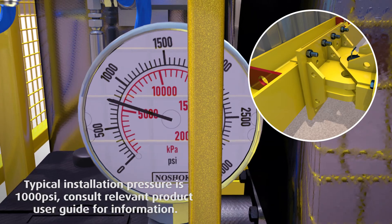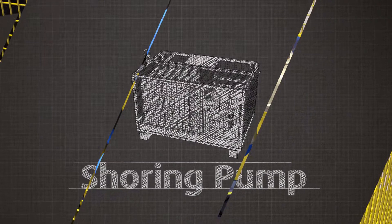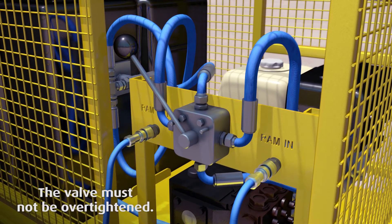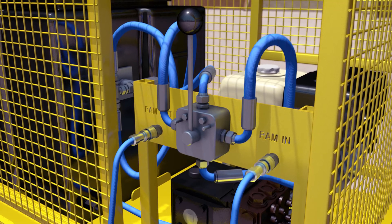The equipment should be expanded as per the individual user guide. Once the equipment has been fully expanded, the lock-off valve on the equipment is closed and the flow direction valve is returned to the neutral position. The hoses are now depressurized and can be removed from the pump and hydraulic ram.